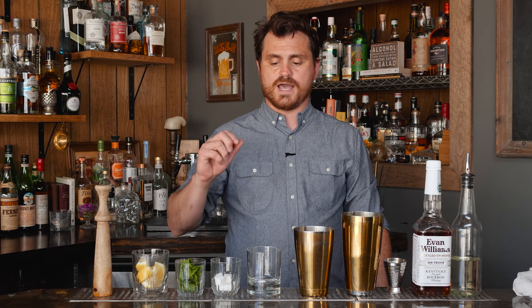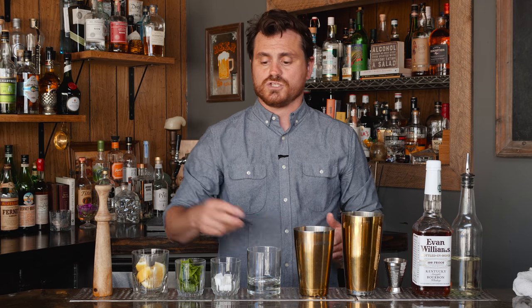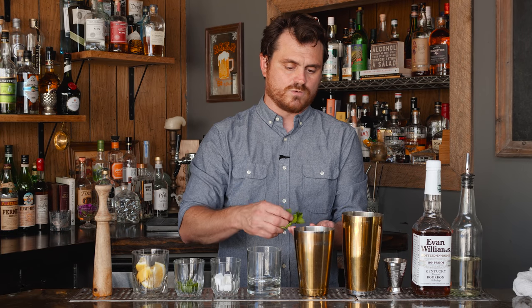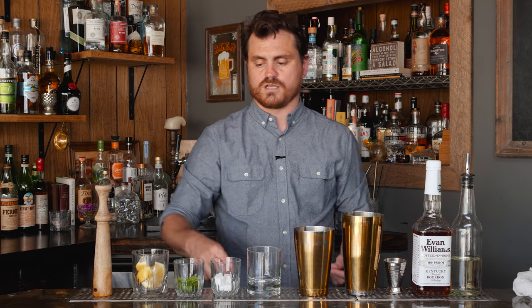My prep for this drink is also a little bit different, and I'll show you how and why. It's actually a lot like my julep build. The recipe calls for a small handful of mint — I think a small handful of mint is about eight leaves, give or take.